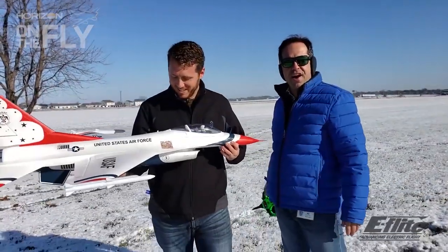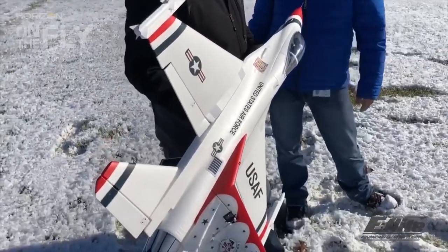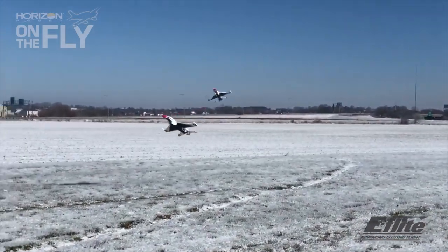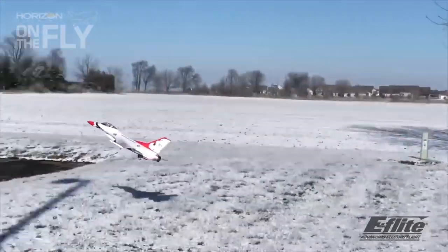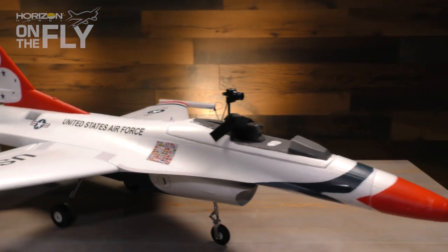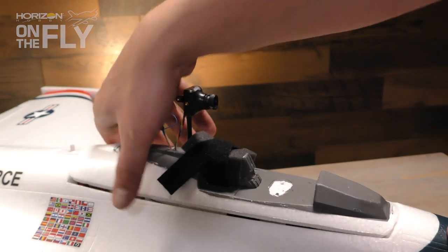You guys have been working a lot with the F-16. We shot another F-16 video, but can you tell us about the video we're about to watch? The biggest thing we always want to do is formation flying, like the real ones — you always see the cool videos of 360s, all in together. How could we recreate that without actually hitting each other like we might have done in the past? So I said let's make the F-16 FPV, so we just modified the hatch using the cameras and VTX that we already sell from Spektrum.